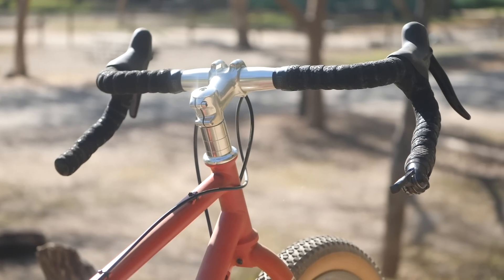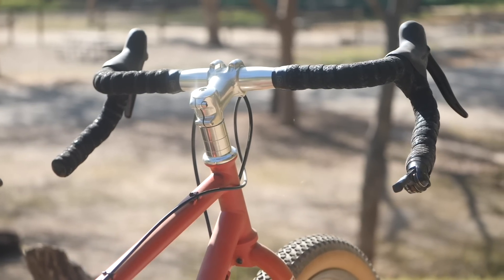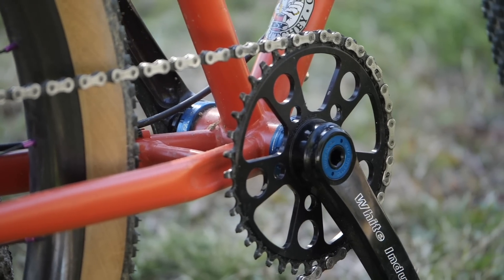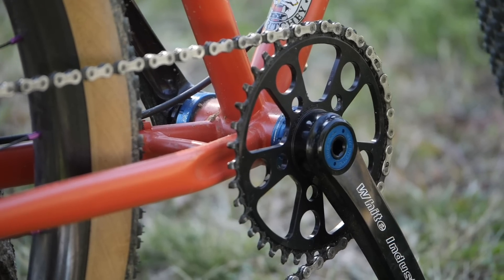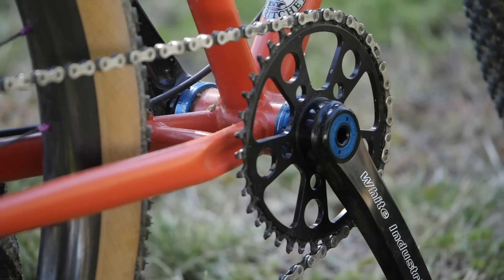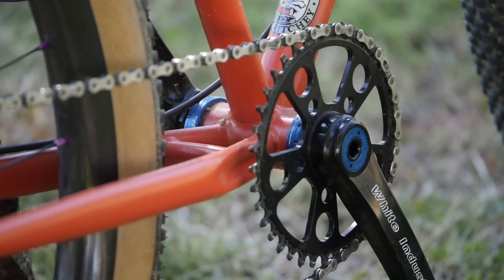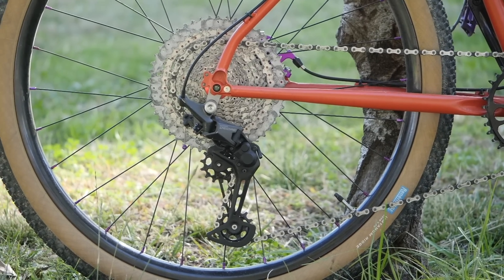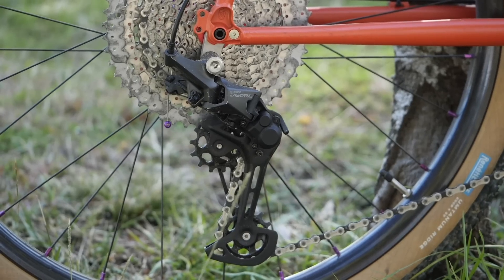I did ride it with drop bars, and in that configuration it was set up with the Ritchey Venture Max, which I love. Moving to the cranks, they are the M30 Boost by White Industries, machined in Petaluma. Surprisingly light at 570 grams for the arms, the ring, and the spindle. You can also use the same crank arms to go 2x — they've got a variable bolt circle thing going on, so you can go from 1x to 2x with the same crank arm. In the rear, just a Deore rear derailleur and an 11-to-52 Sunrace cassette for that big budget mullet range.